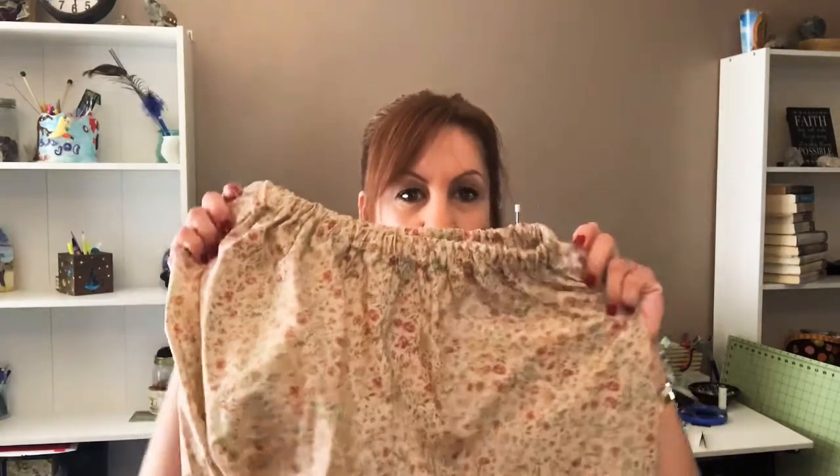First, let's talk about the Harlow Pajamas by Gertie. I've made a few of them, actually, for my daughter. I sent her the first pair and she absolutely loved it — she said it was cool, she felt fabulous in them, and she wanted me to make her some more. So I made another set, a little floral one. I hacked these into shorts, so they're not the pant version.